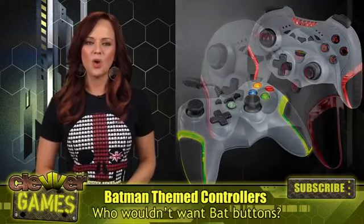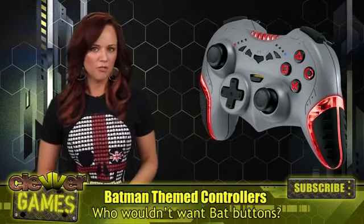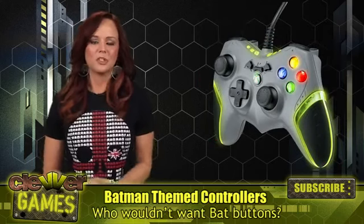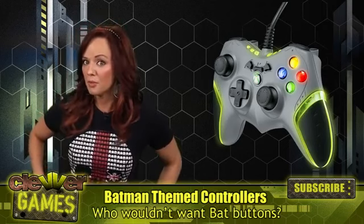The PlayStation 3 version is wireless with reverse analog sticks and a Batman-themed USB RF receiver. The Xbox 360 version is wired — bummer — but it comes with a super long 10-foot controller cable, you know, for that massive living room that we all have.